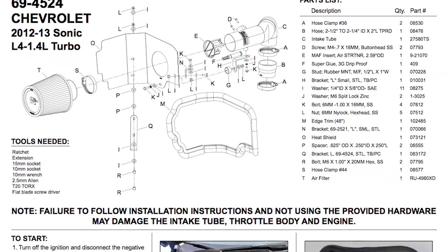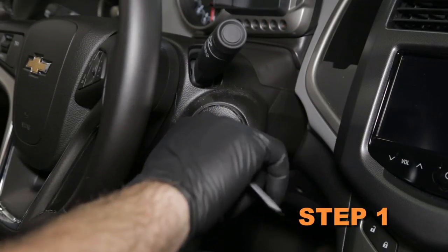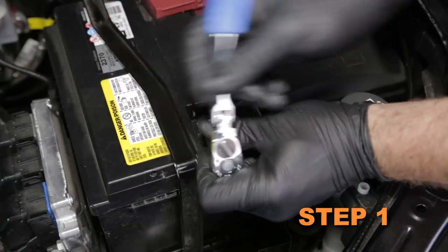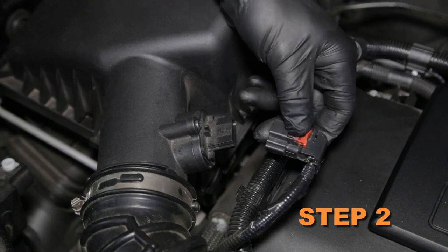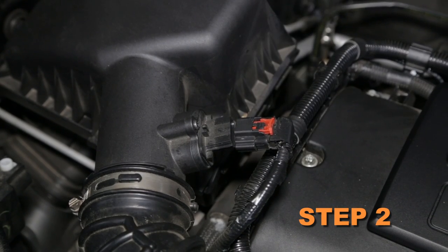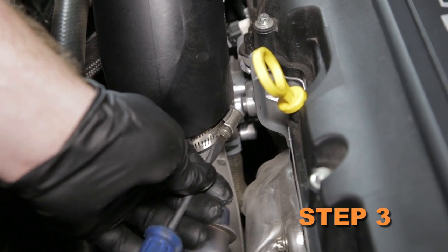Detailed installation instructions are included with this kit. The tools needed for this install are shown. Turn off the ignition and disconnect the negative battery cable. Disconnect the mass air sensor electrical connection. Loosen the hose clamp securing the intake tube to the turbo inlet.